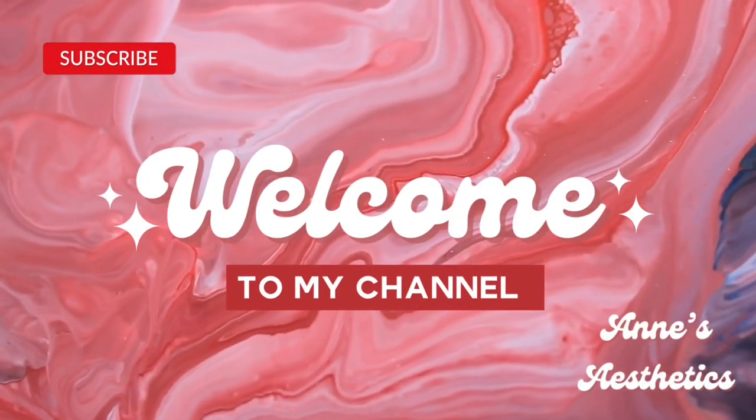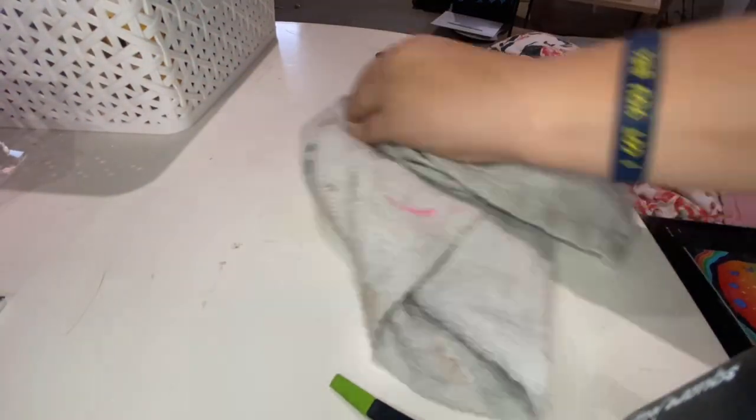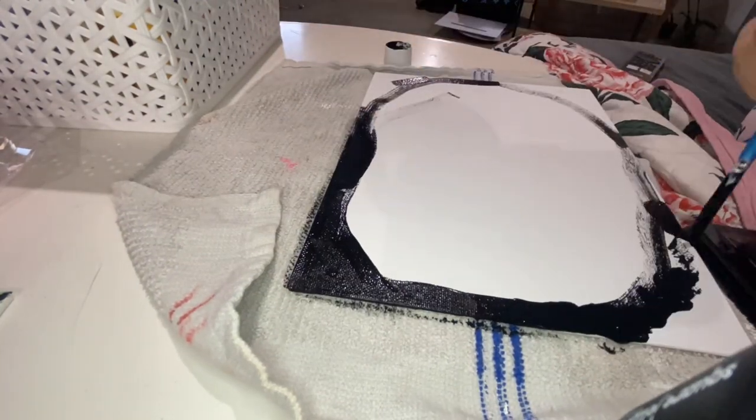Hello everybody and welcome back to my channel Ancesthetics, where hopefully I can bring you a little bit of peace and happiness today. Today I'm showing you this super cool trippy mushroom black rainbow vibe painting.